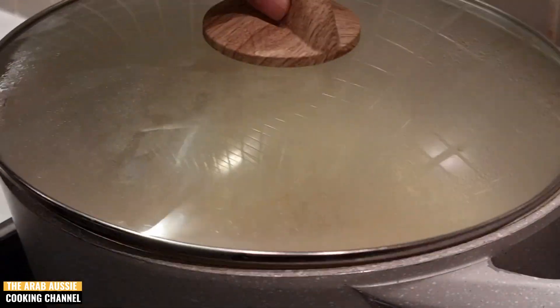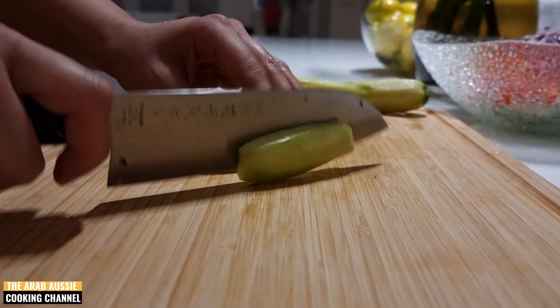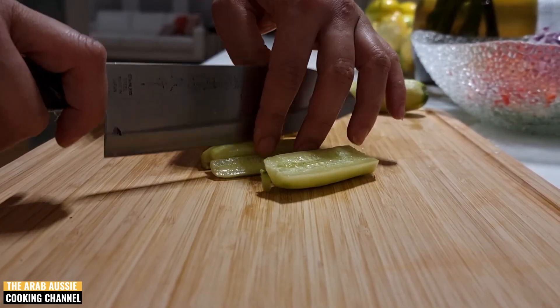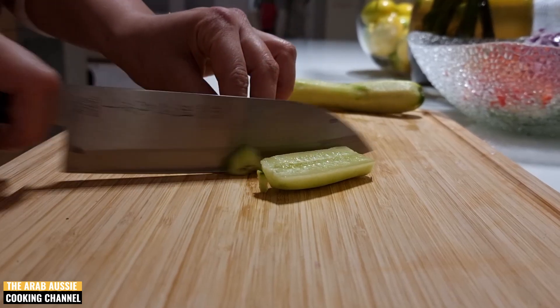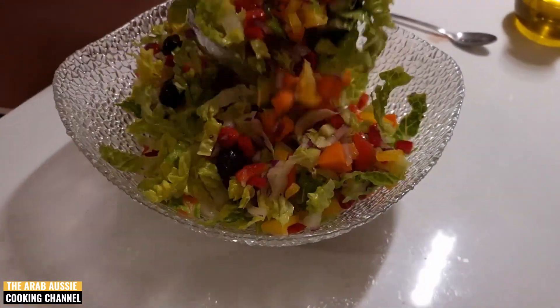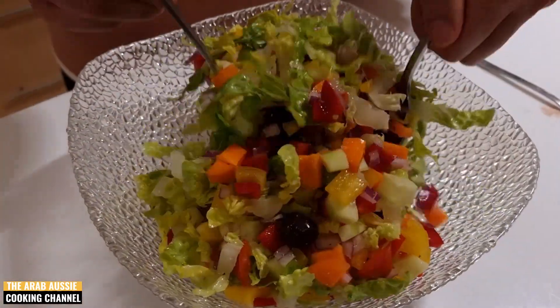Now let's make a quick chop salad on the side while the rice is cooking. We're using whatever we have in the fridge today and we're going to toss it through a classic Middle Eastern dressing of lemon, olive oil, and salt. By then our Bamiya stew should be ready and we can check on it.